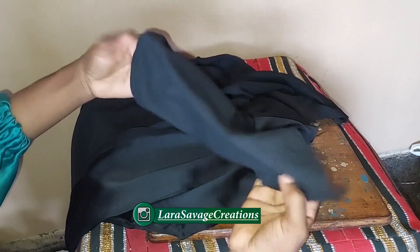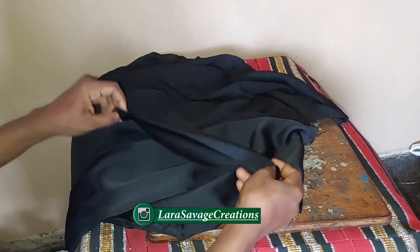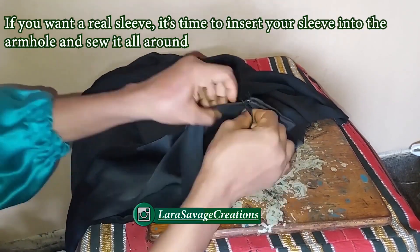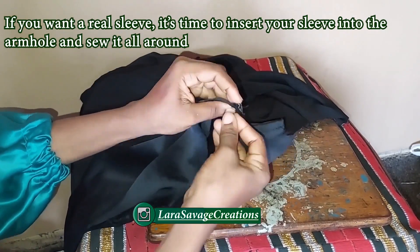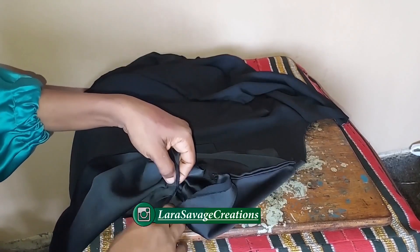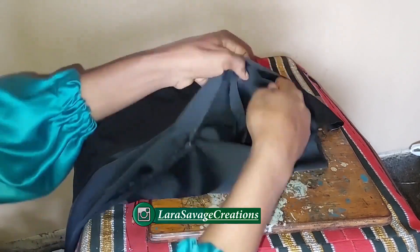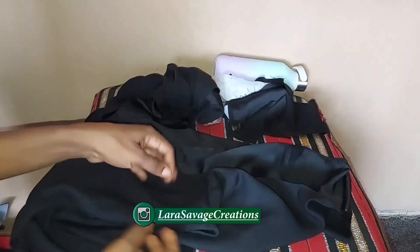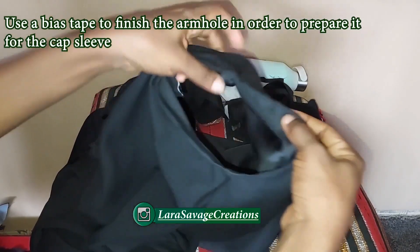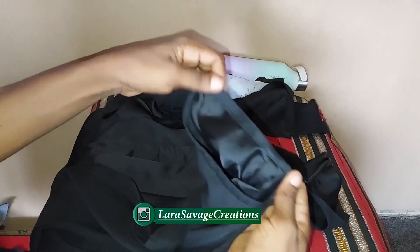I'm done sewing it. I'm using a cap sleeve for this shirt — if you want a different sleeve, pin your sleeves and sew all around. In this video I'm focusing on the cap sleeve specifically. Because I'm using a cap sleeve, I've used a bias tape to finish the edges of my armhole, and this is what it looks like — really neat. You need a neat armhole for your cap sleeve.